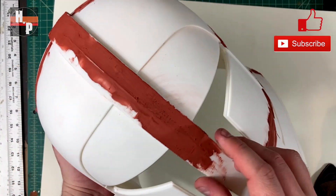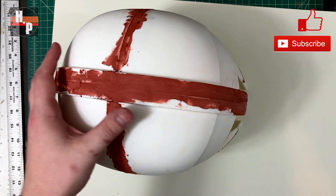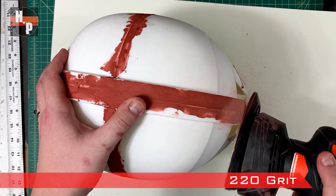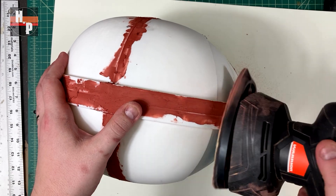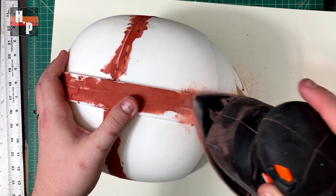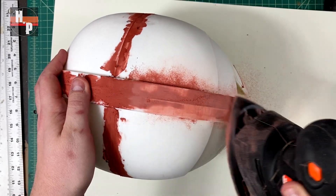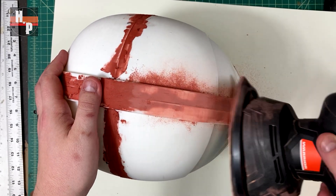Once all that is dry you want to smooth it off as much as possible. I'm using some 220 grit on my hand sander to speed up the process a little bit. This does make a mess which is why I put a protective layer down on my workstation — you don't want to breathe this dust in, so make sure you wear a mask and wash your hands when finished sanding, or wear gloves.